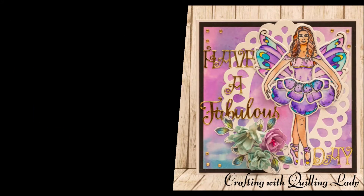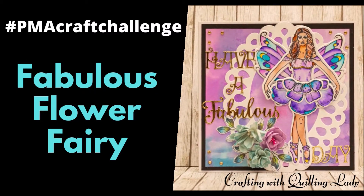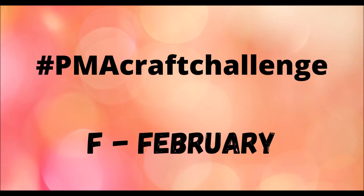Hello, it's Monica from Crafting with Quilling Lady and I hope you have an absolutely fabulous day. In today's video I'm going to show you what I created for the hashtag PMA craft challenge for the letter F for February.